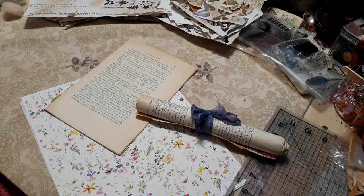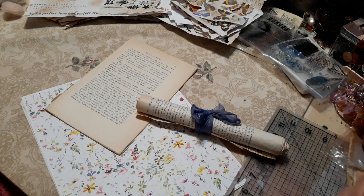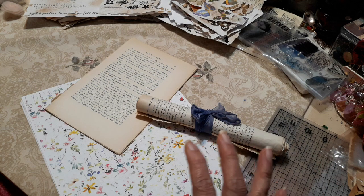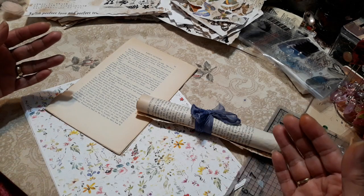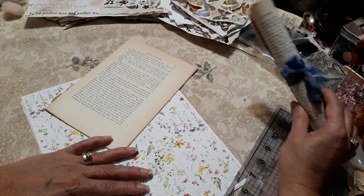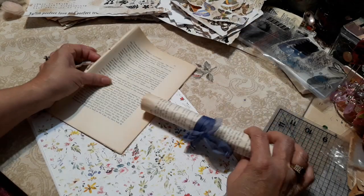Hi everyone, it's Roseanne. This is gonna be the start of a journal that I'm going to make. I will be making it utilizing some of my digitals in my store, and I'll have the links below to the digital kit that I'm going to be using today. This is going to be a several-video mini series until I complete the journal that I have in mind using my digitals.